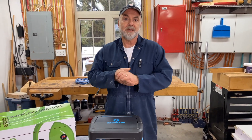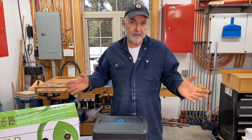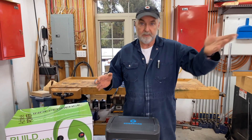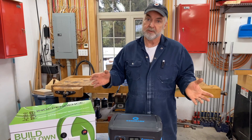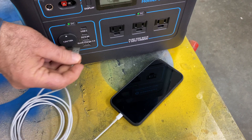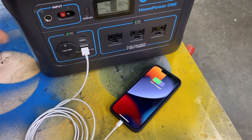One of the greatest uses for something like this is unlimited backup power in the event of a grid power outage, especially one that goes on for a long time. Because it gets its energy from the Sun, that means you essentially have as much power as you need — you're never going to run out of fuel. These things are perfectly silent as well, so there's no disturbance. You can use this for charging phones, anything up to about 1000 watts.